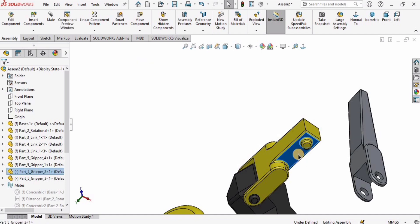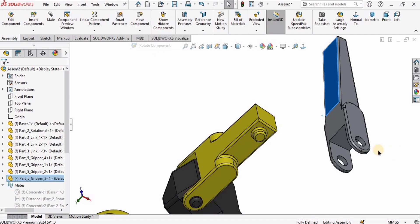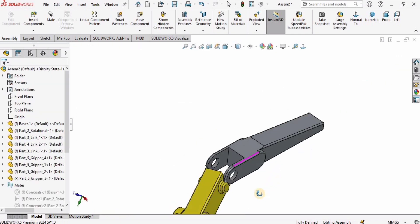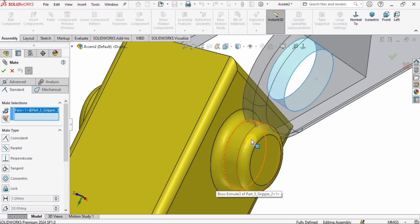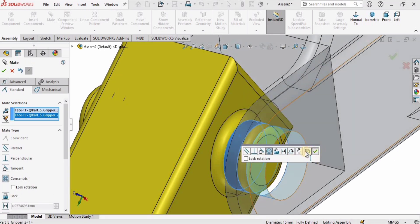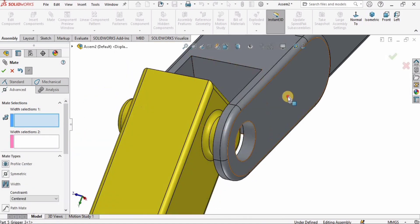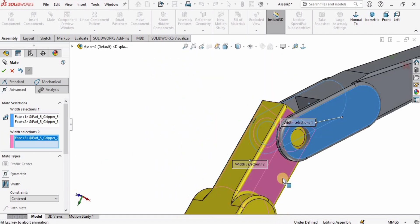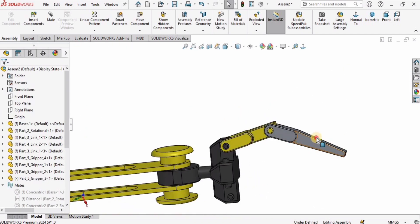Let's fix this part first, then rotate and adjust it in front of the previous part. Select the Mate, choose the inner surface of this part and the outer surface of the other — the circular surface, not the fillet — and check the box. Go to Advanced, select the Width mate, and make the first and second selections for the width. Done.